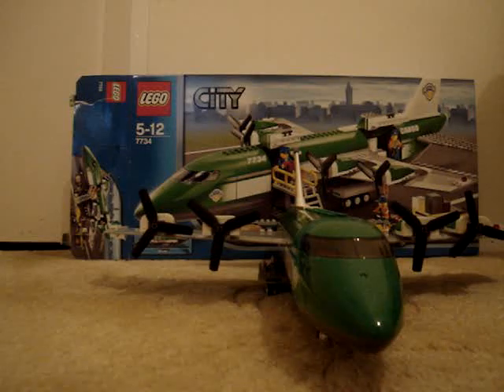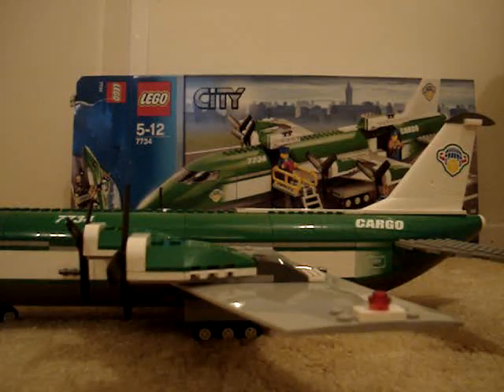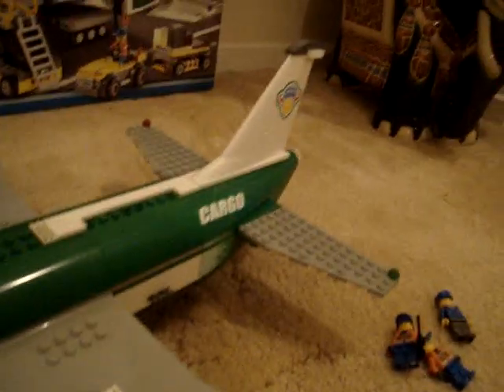Now onto the main plane. It's pretty big — it measures 53 centimetres. It's very large. Quite good detail. You've got lights and propellers. Pretty fast.